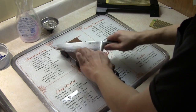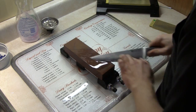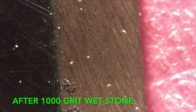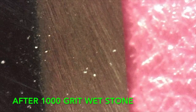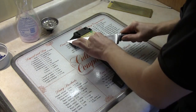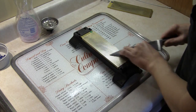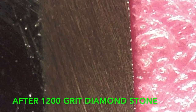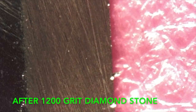Now I'm sharpening it with the 1000 grit whetstone — the knife is starting to get pretty sharp. Now I'm sharpening it with the 1200 grit diamond stone, and this is after the 1200 grit diamond stone. It's very comparable to the 1000 grit whetstone.